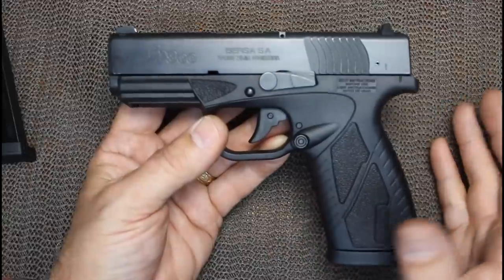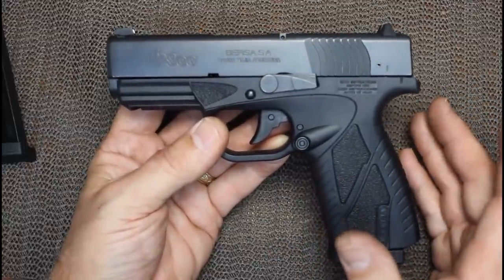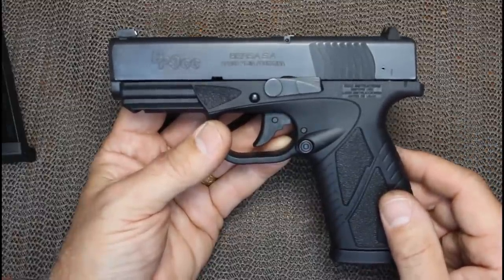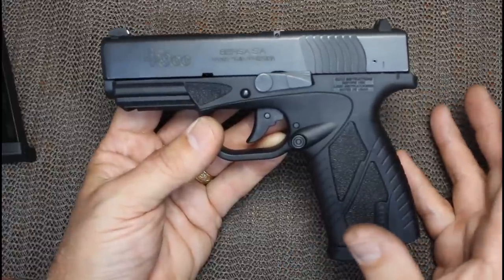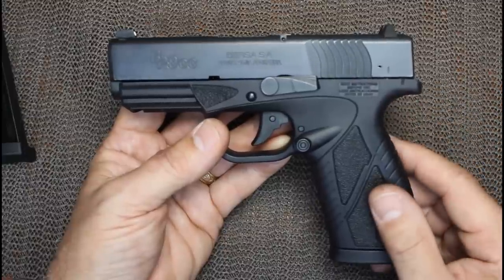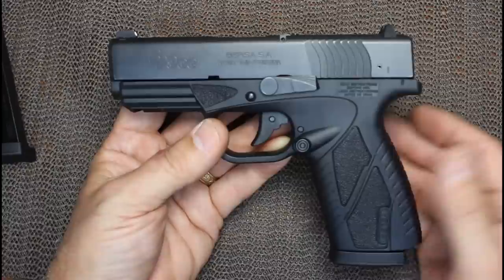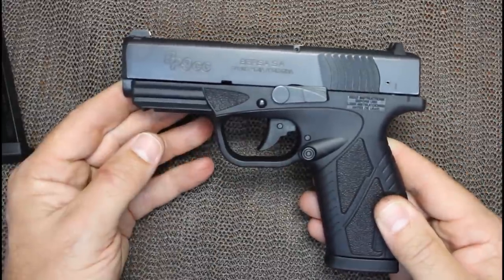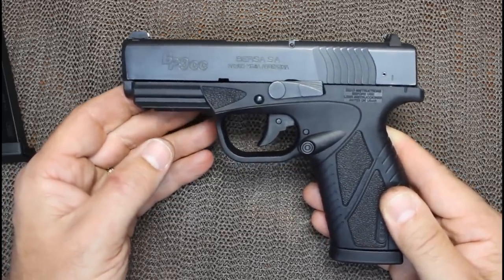At the range, we had zero malfunctions - no failures to feed, nothing. It just shot and shot. The only issue I found was that the slide wouldn't lock back after the last round was fired, a number of times right at first. But toward the end of the shooting sequences, it started staying back every time. I don't know if there was a burr or something getting in the way, but after continued shooting, it resolved itself.